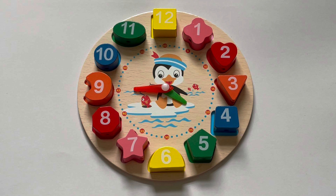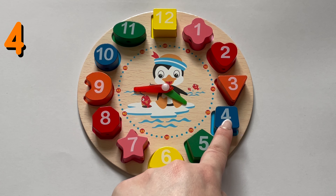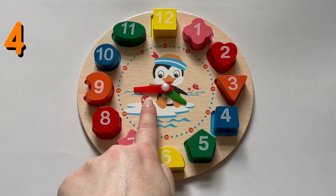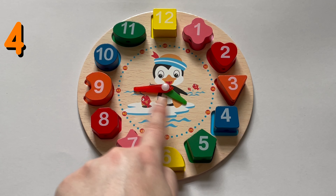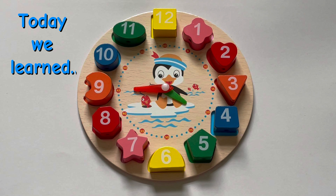Last one. This one's a little tricky. Our big hand is in between two numbers, four and five. When this happens, the hour will always be the earlier number, so it is four o'clock. The big hand is on nine, so it's four forty-five, or we say quarter to five.